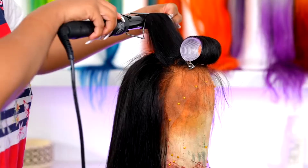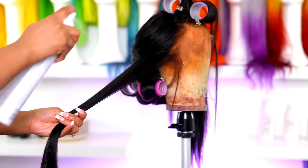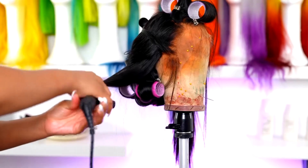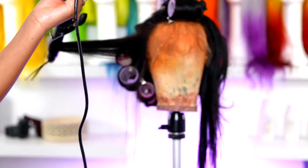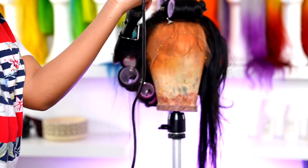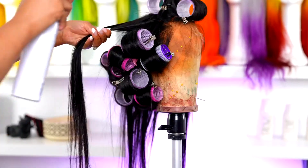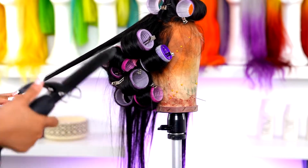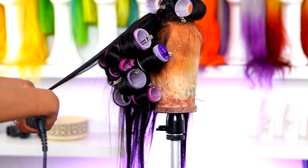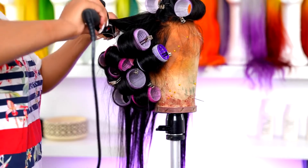I'm going to go in with my 25 millimeter curling iron, curl the hair, and then go in with the rollers. I did the curls going forward — away from the face — and then the second one I went under. This is going to create a lot of volume in the front of the hair. For the back I curled it under, though you could curl it forward for even more volume. I left the curlers in for about an hour.